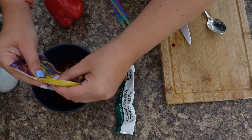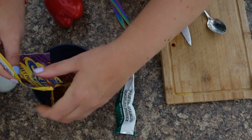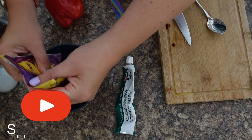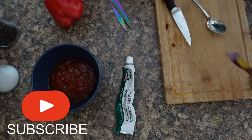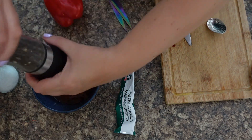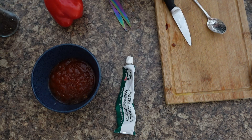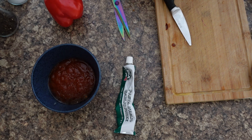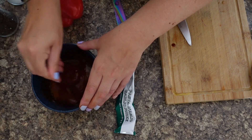In goes number two, and let's get some more out of that one. So we've got a decent amount of sauce. Then some salt and pepper. And all that we've got left to do is add the pepper — I'm just going to give it a stir first.